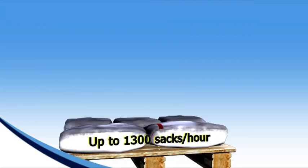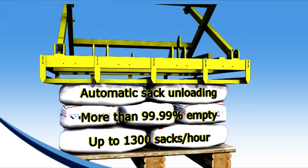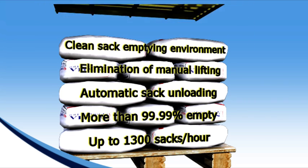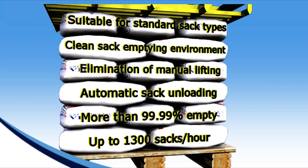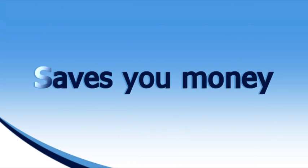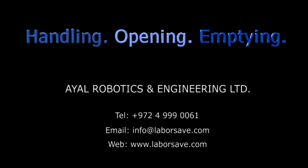LaborSave's greater throughput, increased efficiency of raw materials handling, reduced labor, enhanced safety, reduced contamination risk, and enhanced flexibility saves you money. Start saving now. Call to find out just how much you can save with LaborSave.